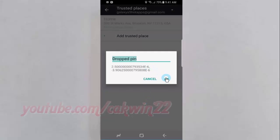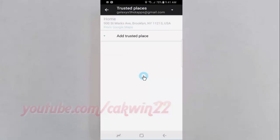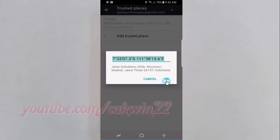Type the location name you want, and then tap OK. Tap Add Trusted Places.